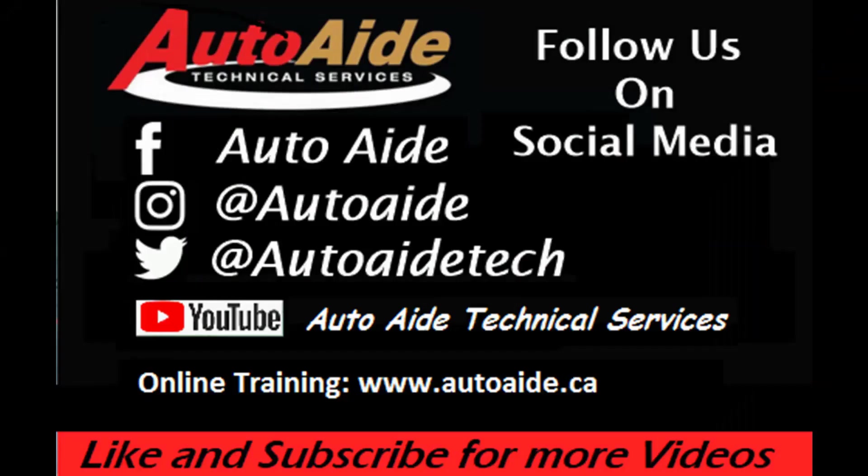If you like this video, please let us know by following or liking us on Facebook, Instagram, Twitter, and YouTube. If you want access to more in-depth training videos, please visit our website at www.autoaid.ca. Thanks for taking the time to watch this video.